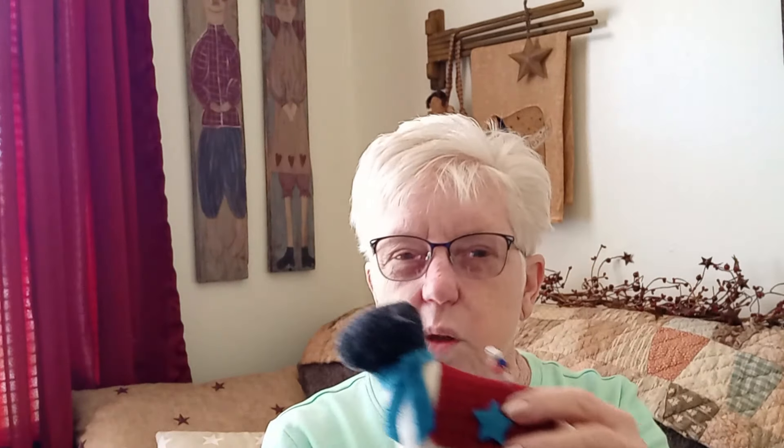It's really wobbly as you can see, but I didn't want to permanently attach it in case whoever gets it wants to be able to take it off and just use it as a pin cushion.